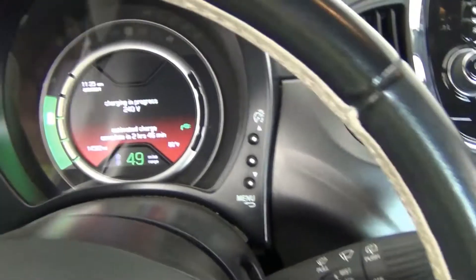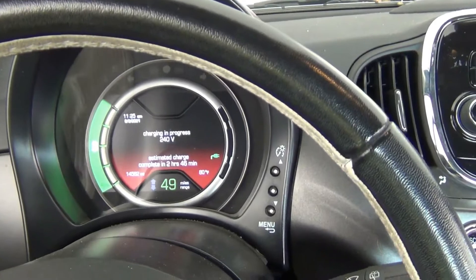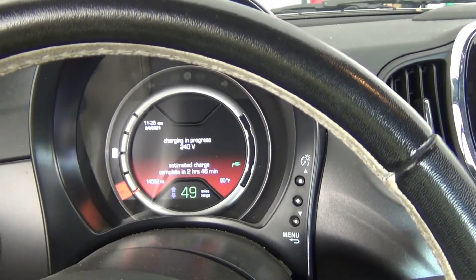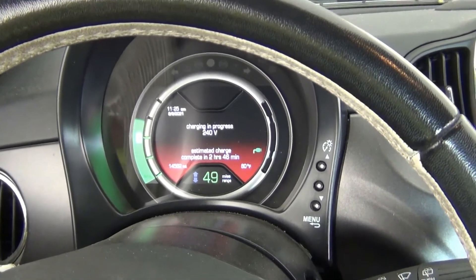With the Level 2 charger it says it'll charge in 2 hours and 46 minutes. I know from experience that it won't take 2 hours and 46 minutes — it'll take more like an hour and a half to an hour and 45 minutes. It charges way faster than it says it does.